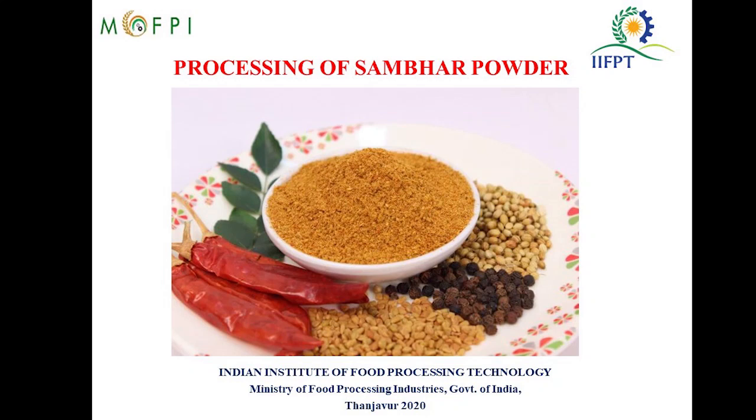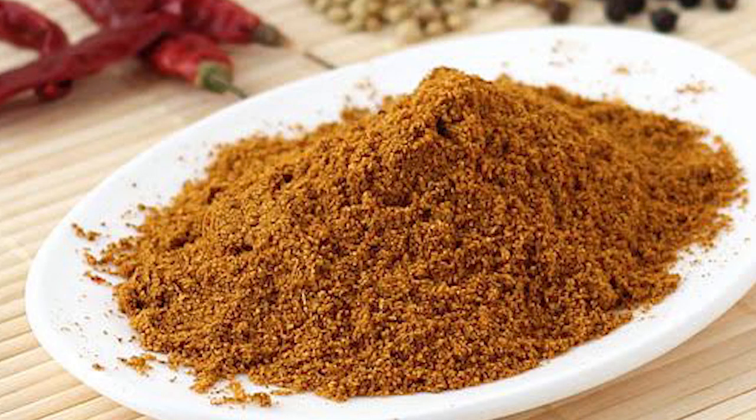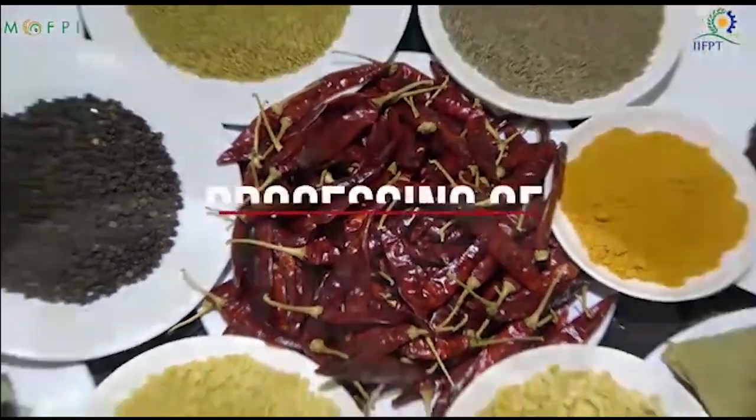Hello everyone, on behalf of Indian Institute of Food Processing Technology, I welcome you all to this video demonstration session on preparation of sambar powder under the capacity building activity of the PMFME scheme. Sambar powder is an aromatic blend of a few spices and pulses. The ingredients are dry roasted and then ground to make a fine powder, which is used in culinary recipes. Let's now start the session on preparation of sambar powder.